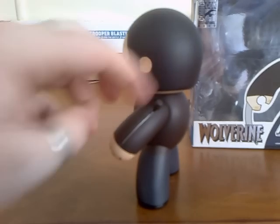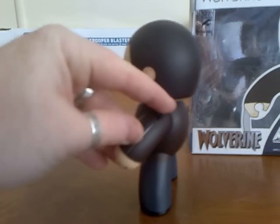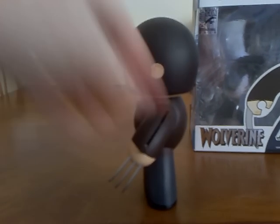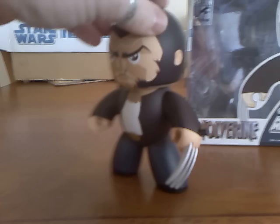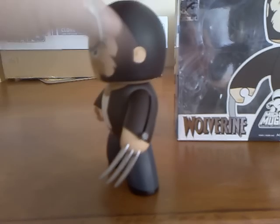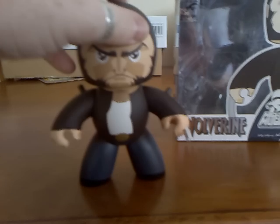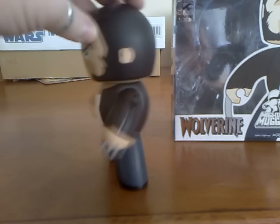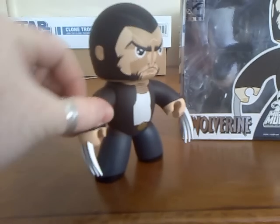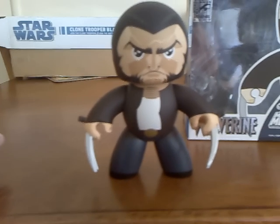All the action is happening in his arms. On his arm we have a little black knob and you can see the slit in which the knob pushes down. When I push down on the knob you can see the claws coming out - that's basically how they work. It's not too stiff, which is a nice feature, and not too loose either. You can actually move them back to have him with them just protruding out, or you can go all the way, and you can have both arms fully poseable.